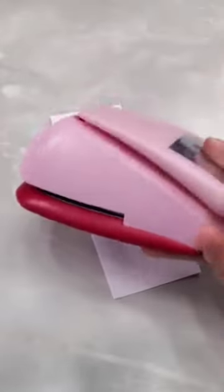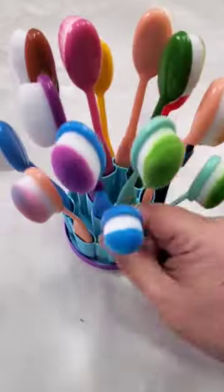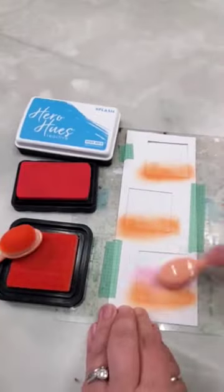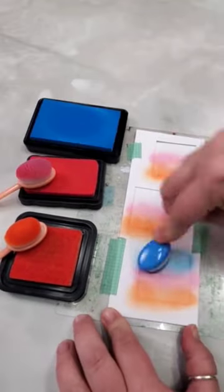Let's make some Southwestern themed cards with prickly pear stamps. I make my own square stencil background and then grab my three blending brushes out of my teal blending brush holder on a twirling base from prickly pear stamps.